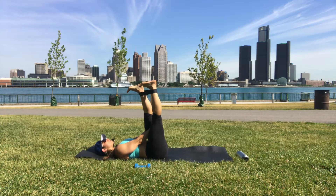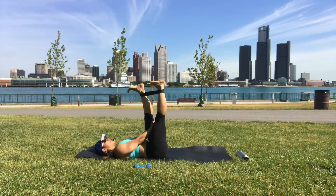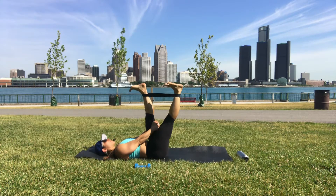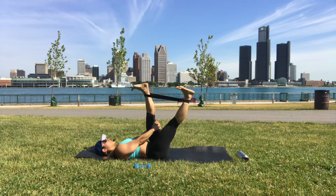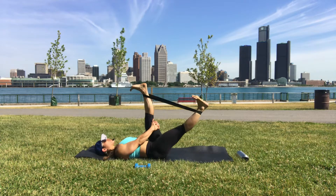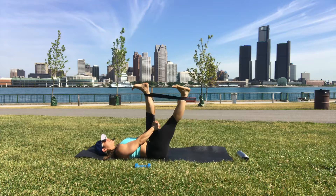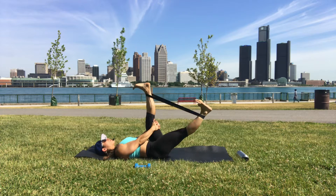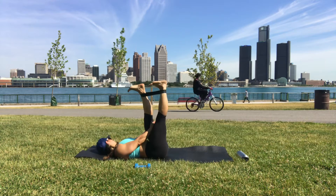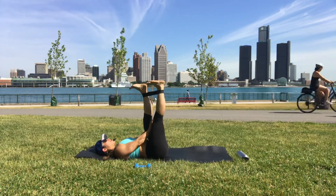Hands interlace behind the left hamstring, toes point towards your forehead — notice if they're turning out, turn them in. Right heel away from you. Right glute, right hamstring active the whole time. Pull your shoulder blades down, soften your jaw, soften your forehead.